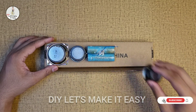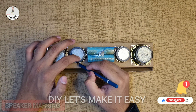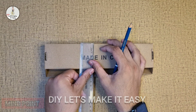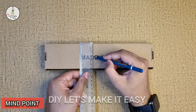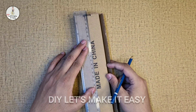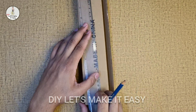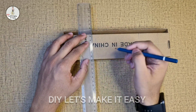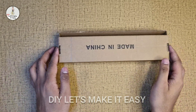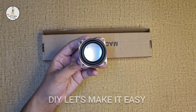If you are watching my channel for the first time, please subscribe to my channel, press the notification bell, so you can be the first to watch useful videos like this.